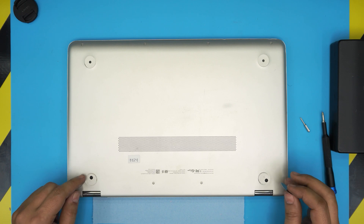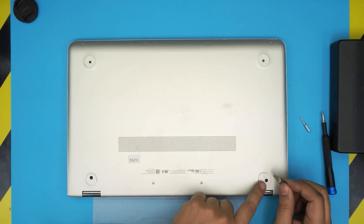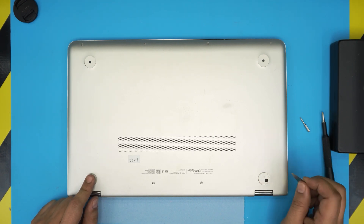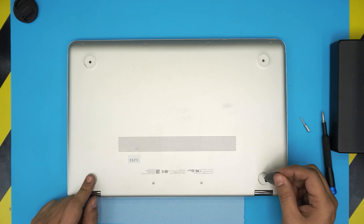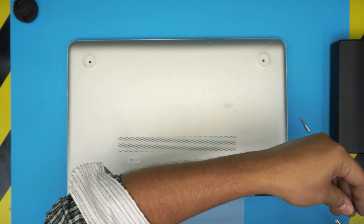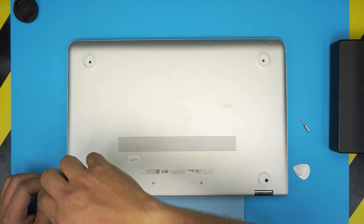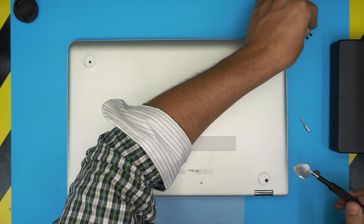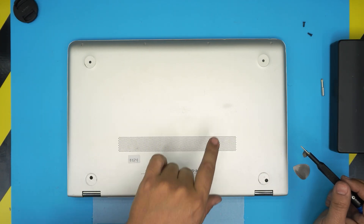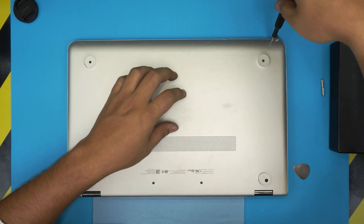Power off the laptop. On the bottom cover you should see four rubber legs — this one is missing some, but you only need to remove the two in the back by the hinge, one on each side. To remove them, stick the guitar pick underneath and peel them off — they have adhesive. Under each leg you'll find one Phillips number one screw; go ahead and remove those. Both screws are the same size so don't worry about mismatching. Then switch to a Torx number five and remove two screws at the back middle and four screws at the front end of the laptop.